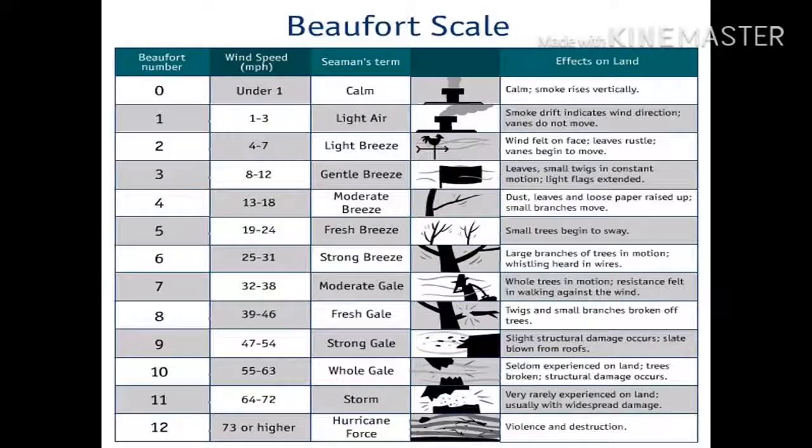What you see in this slide is the Beaufort scale, a descriptive scale that matches wind speed with a Beaufort number as well as a visual description of what you will see at that particular speed. It runs from Beaufort number zero, which is calm air, and ends at Beaufort scale number 12, which is hurricane force.